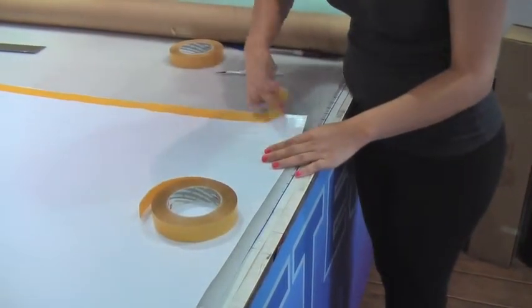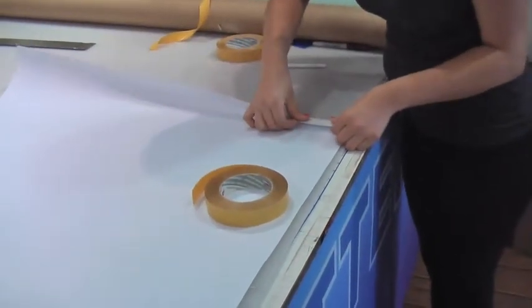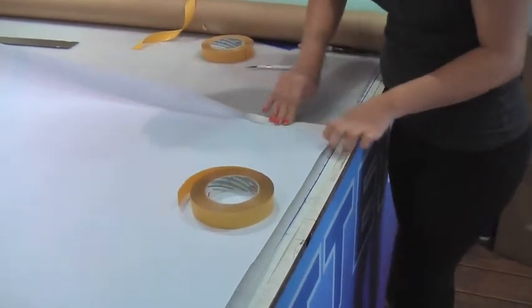Here we go, showing you how to use double-sided tape for hemming banners. Pretty simple — you just lay your tape down after you cut your banner out, right along the edge, and then just press it down.